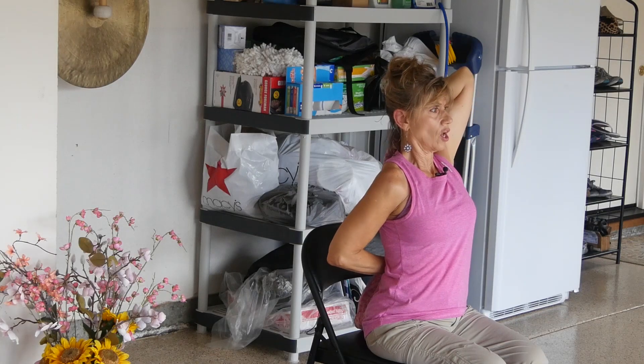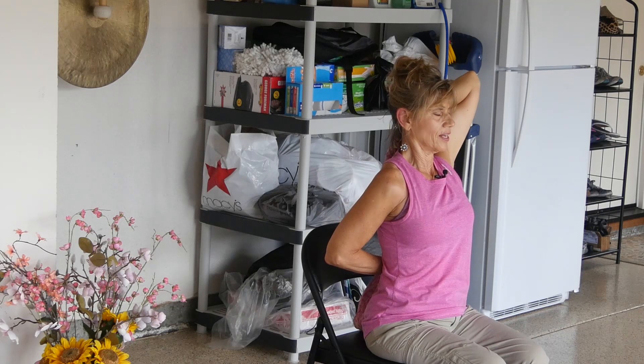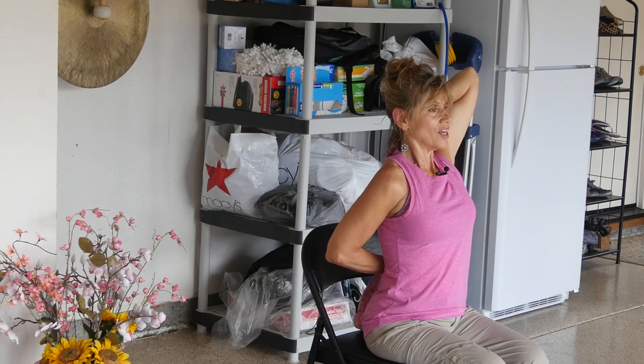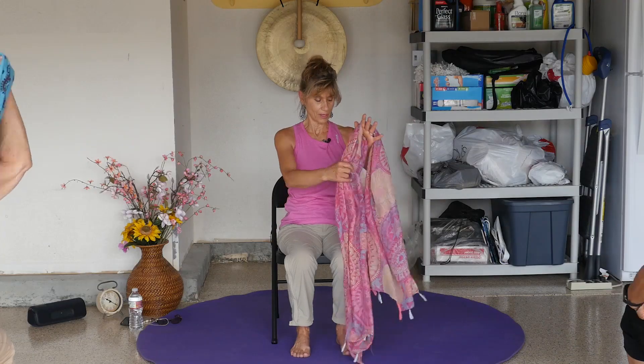The most important thing is sit up tall — so there's actually a little back bend. You can feel that. Let's take a breath here. Inhale... and exhale. And then release it. Put the belt on your lap again.